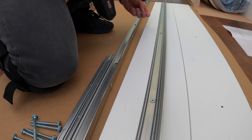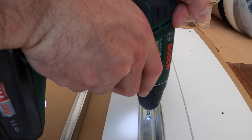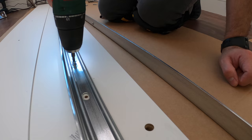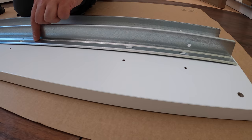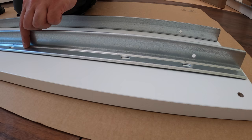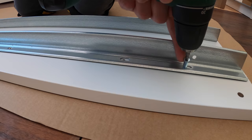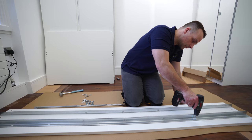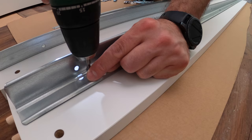The electric screwdriver combination drill is excellent here because it's a bit thicker screws — save your hands. It has a clutch so you're not gonna overrun the screws; just adjust the clutch depending on how hard you want to go. The battery lasts a long time as well. It's one of my favorite tools.